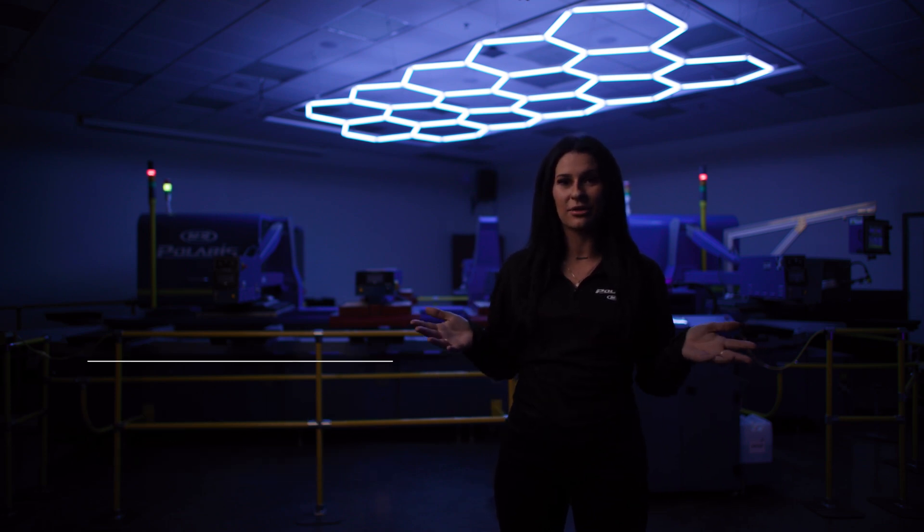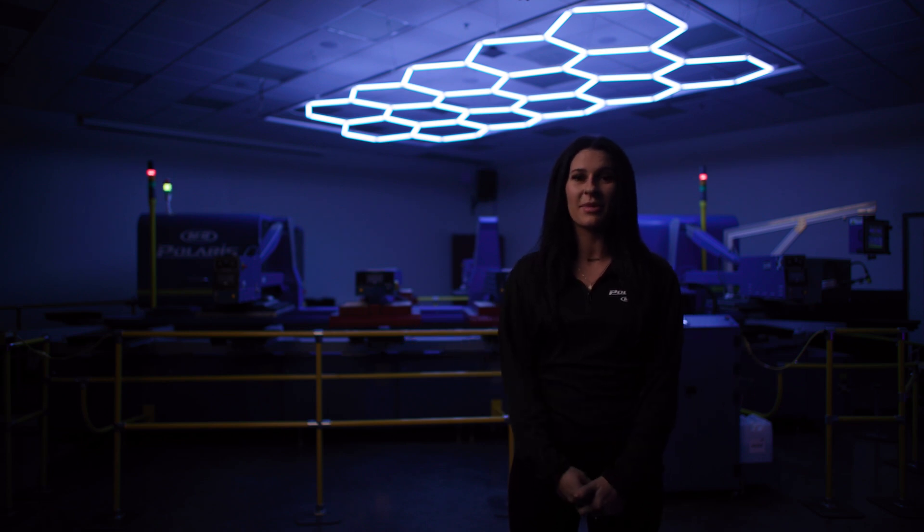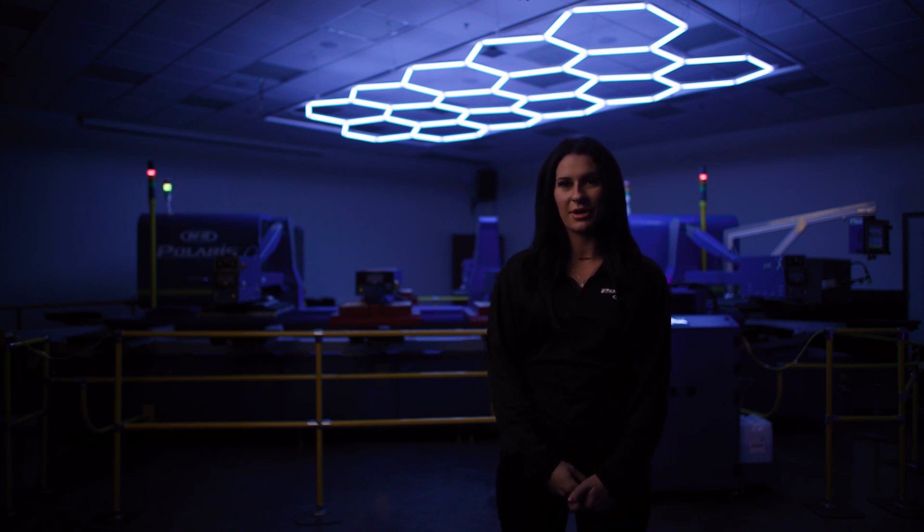Hey guys, what's going on? Maggie from M&R here. Today I want to welcome you to our Polaris showroom. You're going to hear a lot about the Polaris today, and first up speaking we have Patrick Lashbrook, who's our Technical Sales Manager for M&R.